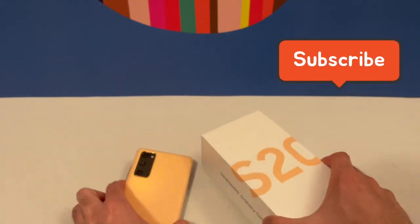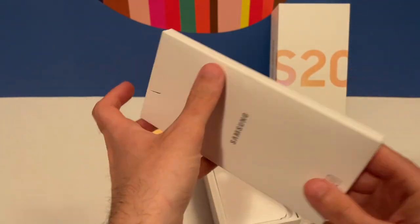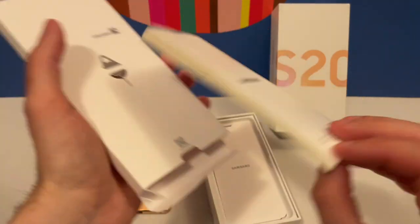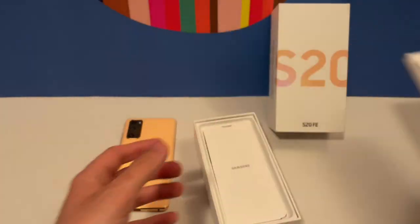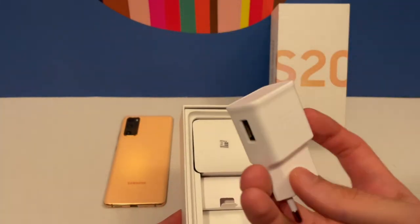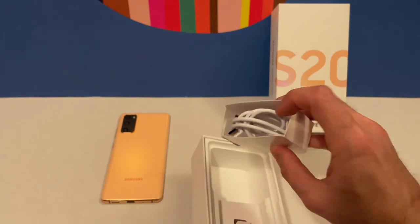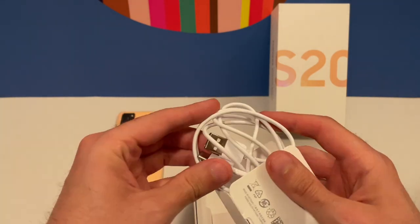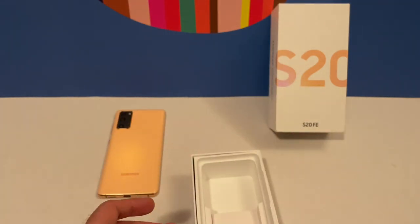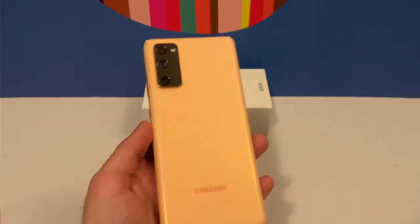Let's first take a look at the box and do a small unboxing to see what's inside. There is some paperwork regarding the manual and warranty, a SIM ejector tool, and booklets including a quick start guide. There is also a fast charger from Samsung with 15 watts of power, and a USB Type-C to USB Type-A charging cable. That's about it — nothing else in the box.